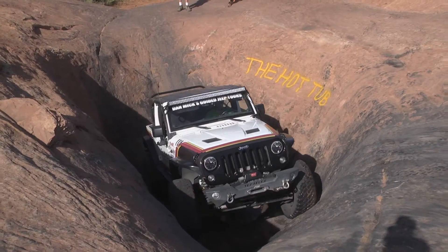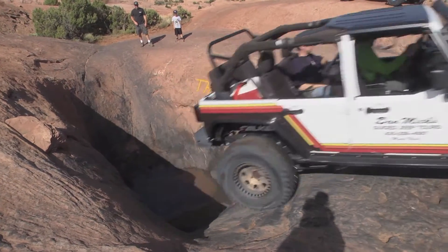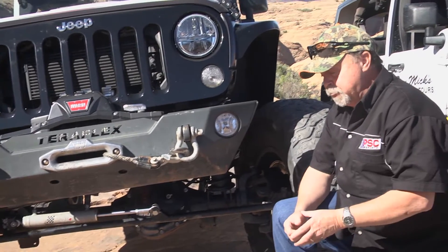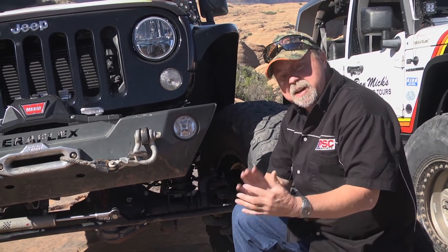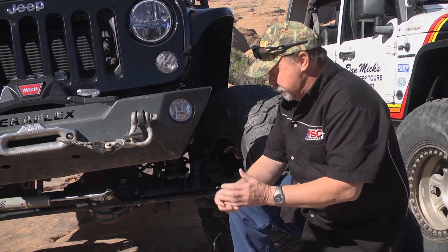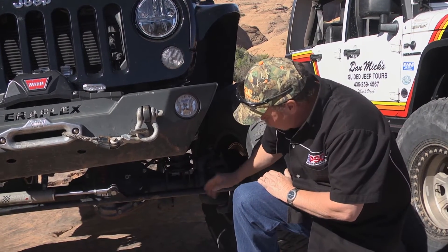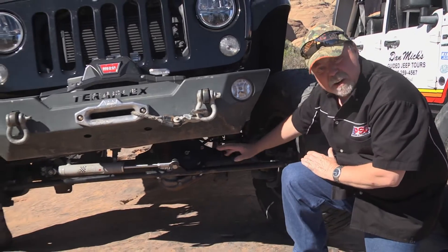We add an additional steering cylinder onto the system. We take the production OE steering gear and we modify it — we actually go in and modify the spool valve so we can flow more volume through it. Then we divide the circuits: one operating the steering gear, and the second circuit going down to operate the steering cylinder. Basically you're adding between 1,400 and 1,800 pounds more turning force onto the front end, and you're putting that force directly in line to where the load is.